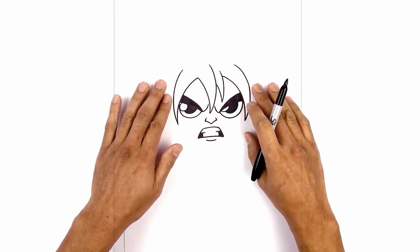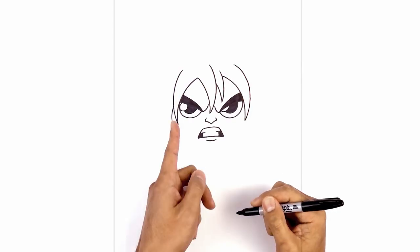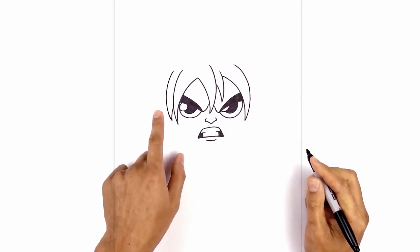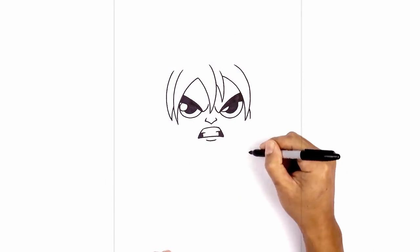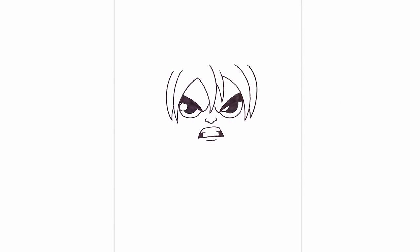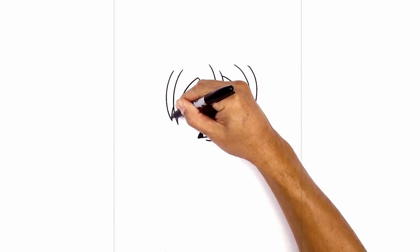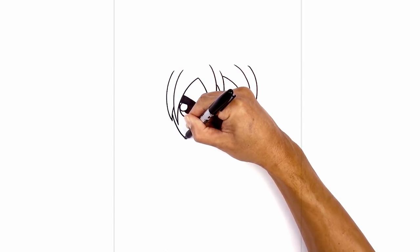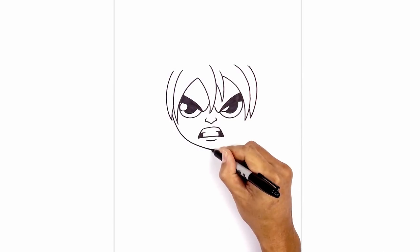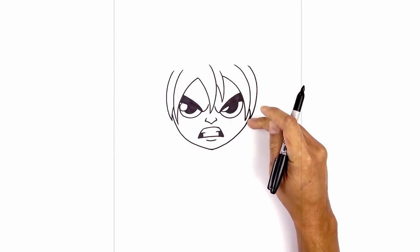We're gonna add another layer of the hair bang coming down the side of the head. We step up on the side, curve down, and we're gonna curve back up and around. Let's do the same thing on the right — stepping up, curve down, around the side of the head, and pull that in. Now let's tuck the bottom of the head underneath the hair bang — right up on the inside edge of this hair, curve down, and then pull that in towards the bottom of the chin in the center. Do the same thing on the right — curve up and just pull that in towards the inside edge of this hair bang.